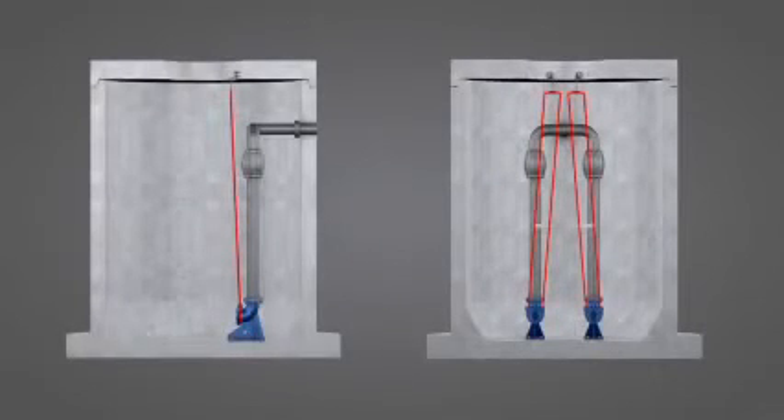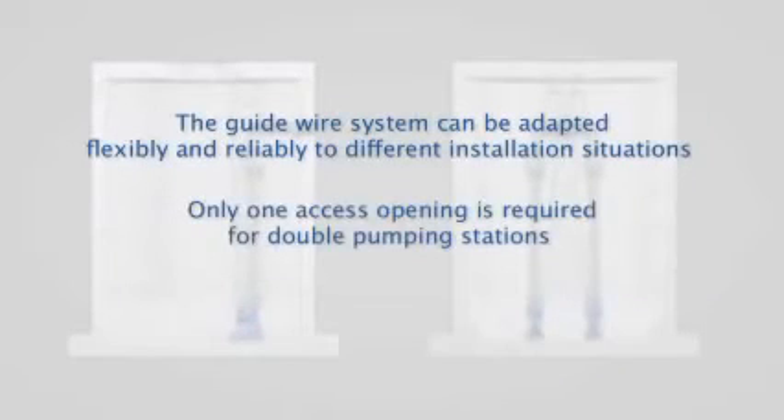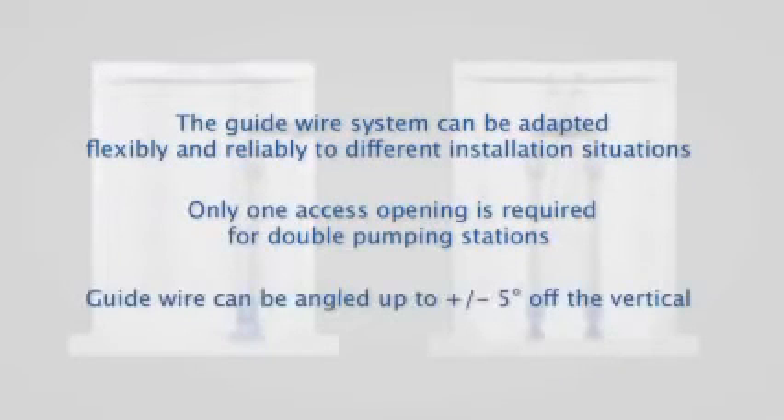The guidewire can be adapted to installation requirements at the site. It can be angled up to plus or minus five degrees off the vertical, so even double pumping stations require only a single access.